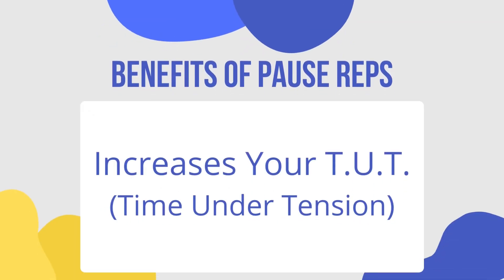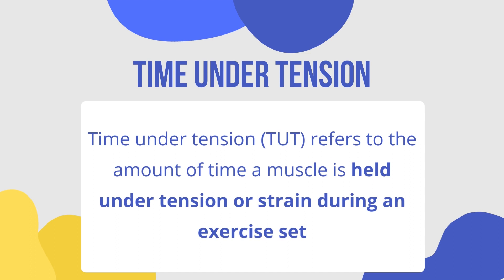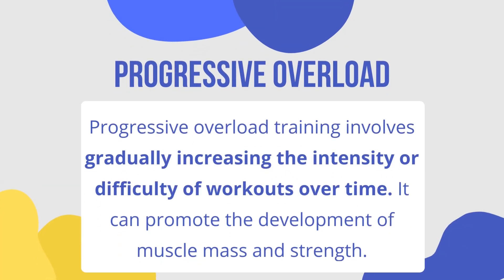The benefit of doing a pause rep is that it increases your time under tension. In general, you get stronger by performing exercises with progressive overload — basically just a fancier way of saying that over time you slowly make things harder so that your muscles have to adapt and hence get stronger.